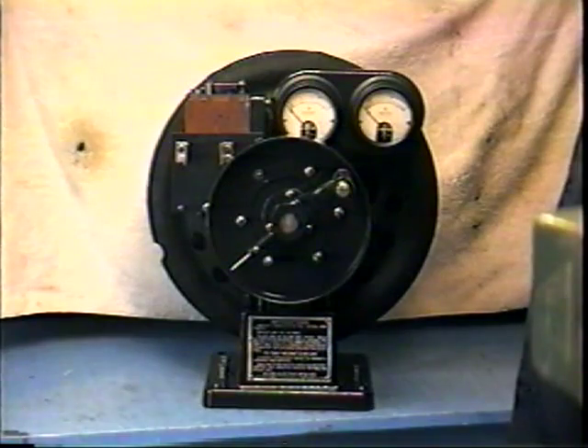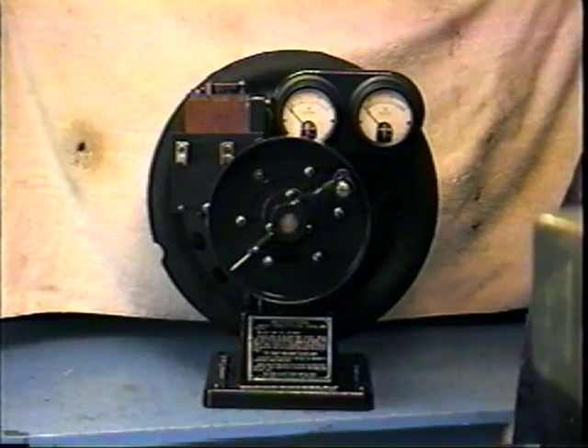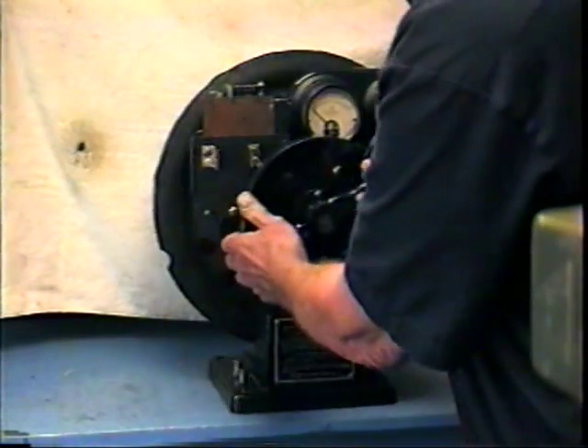The coil tester is built by an outfit called Allen Company, Allen Electric in Detroit. I don't know if they're still in business or not. I can't find them on the internet.